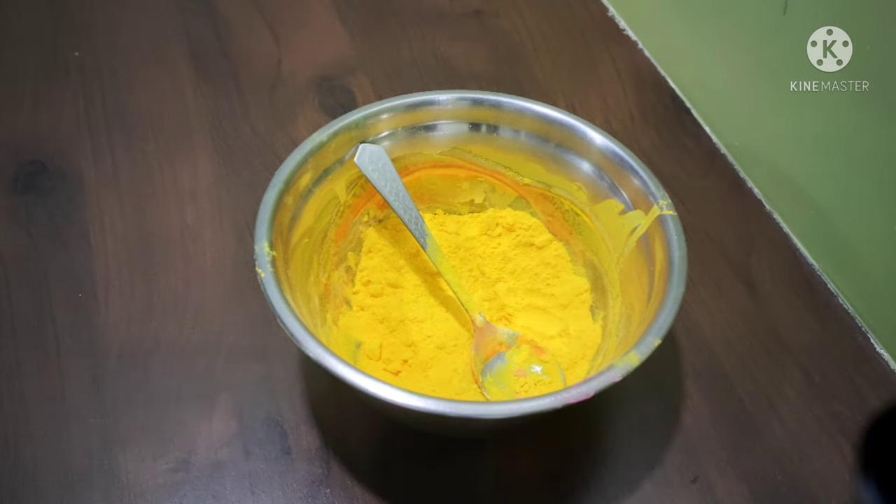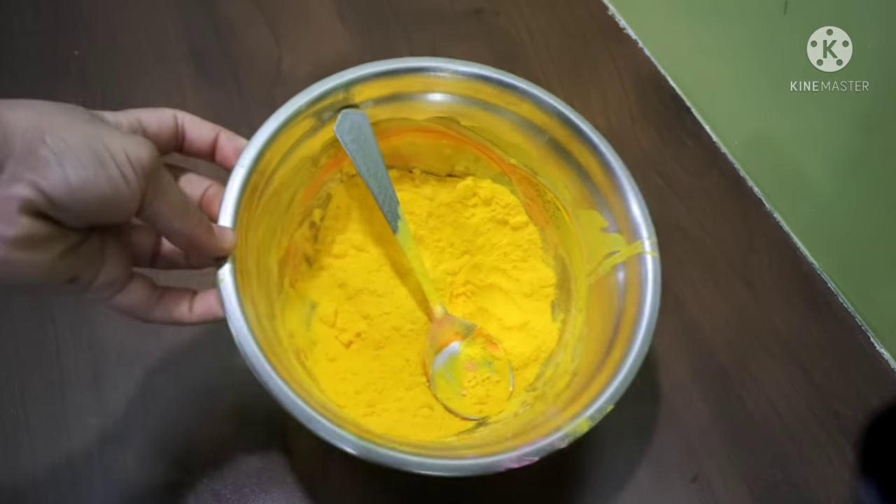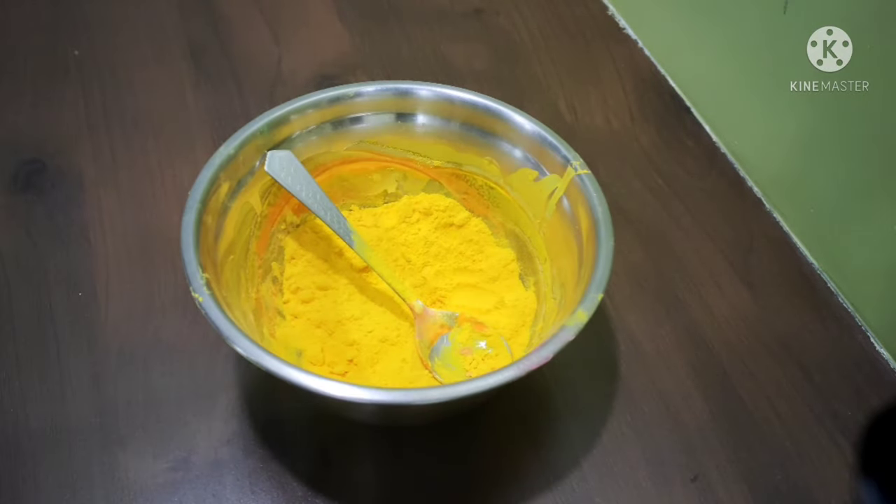Hello guys, today we are making homemade natural Holi color. This is made from home vegetables like spinach, carrot, beetroot, and others. So let's get started — today we are making the yellow color.